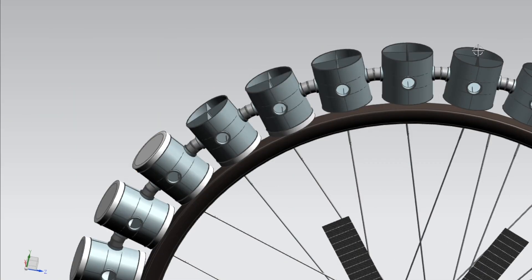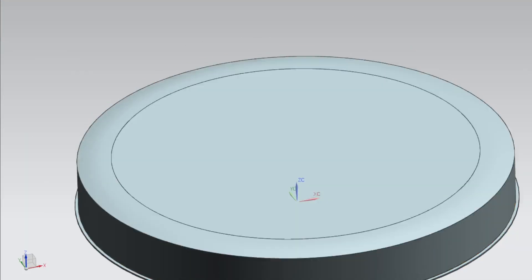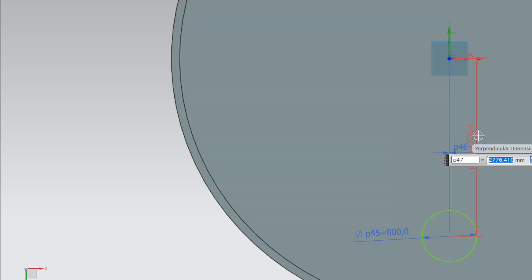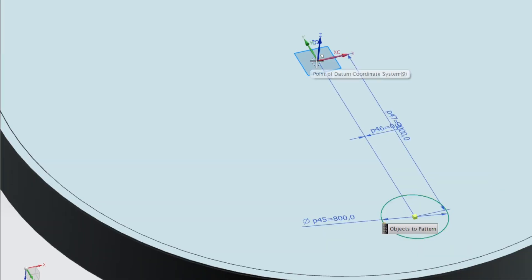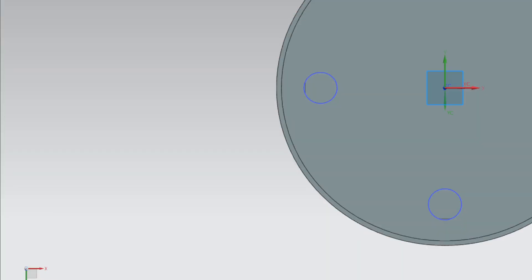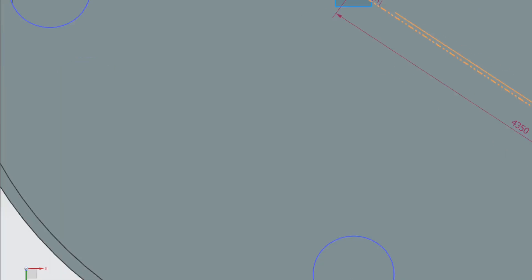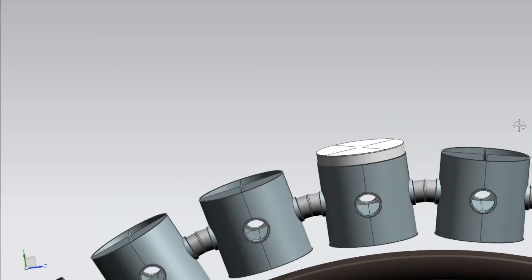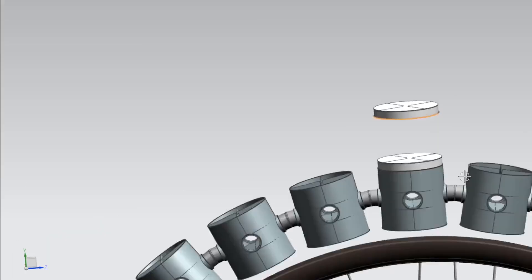This type of station was first proposed by Wernher von Braun, a German aerospace engineer, in the 1950s. Today, we will be going over the mechanical design process for this type of station. Step 1: determine the station's specifications. Before designing a Wernher von Braun station, it's important to determine the specifications of the station, including the size, shape, and number of modules required to meet the mission objectives.